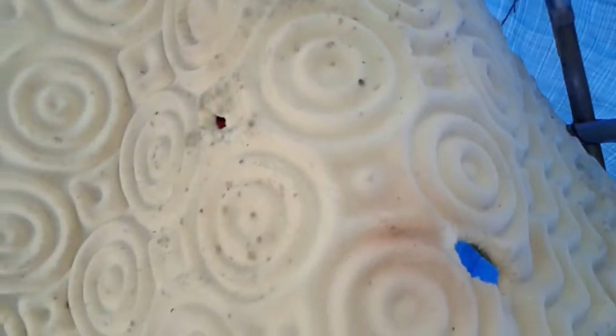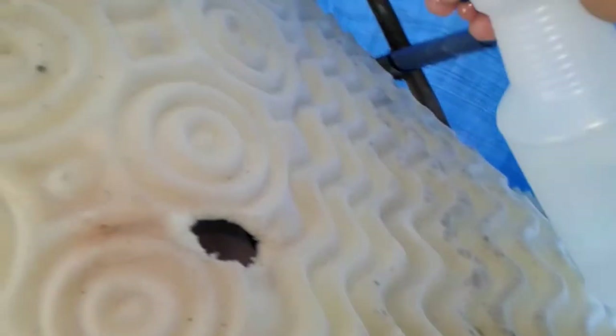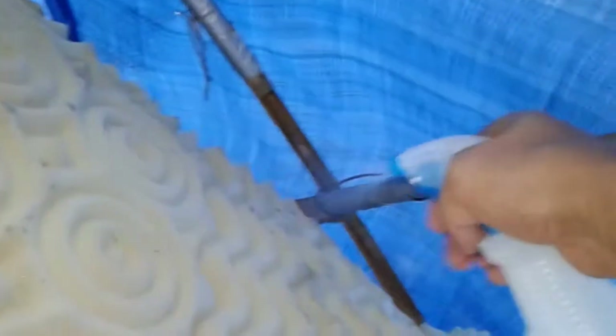I am currently spraying down everything with the water and bleach spray to try to get rid of all this mold and mildew. You can see that it's pretty bad — it's all over everything. I can't believe how fast this stuff grew.